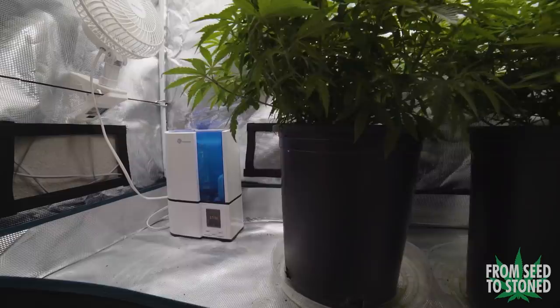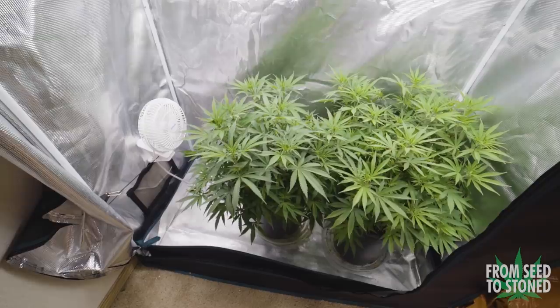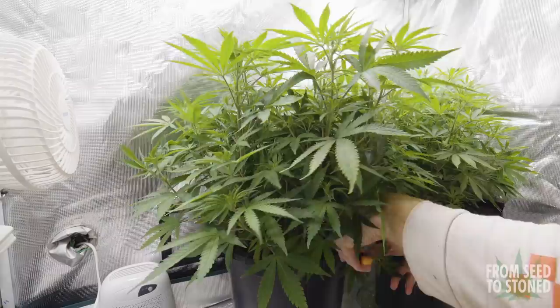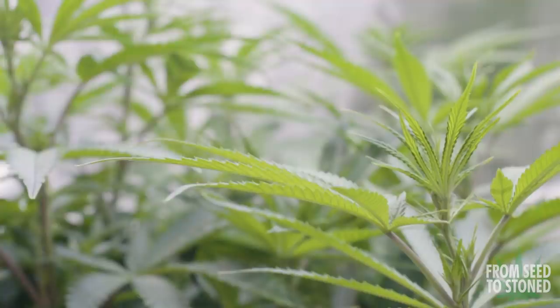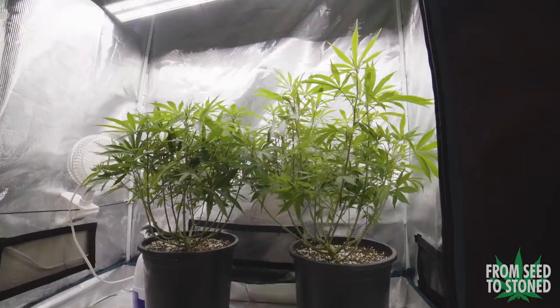Within a week I've started to notice pistils popping from their nodes, which is a clear indication that these two are indeed female plants. Now that they've transitioned I'll be removing the humidifier and adding in a dehumidifier for flower — I want 50% RH and under. While in their first week of flower I'll also be applying lollipopping: the process of removing the lower branches and leaves, which forces the plant to put its energy into upper growth. This is a pretty important step as lower growth will most likely produce small, larfy buds that don't ripen in time.